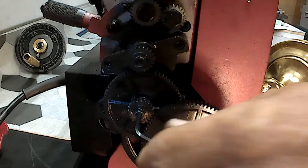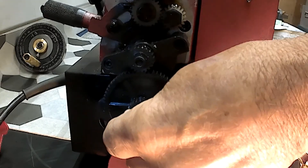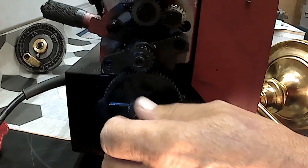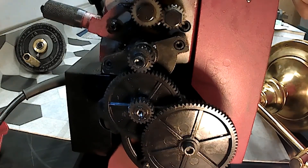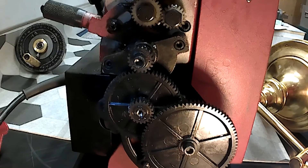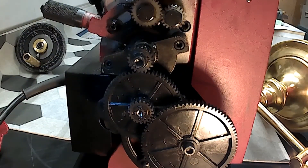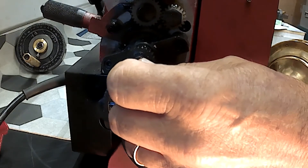I've had someone leave me a comment that I was using the wrong gears, and he actually referred me to a manual. But the manual he was referring me to was for a 7 by 12 mini lathe — I have a 7 by 10 mini lathe.